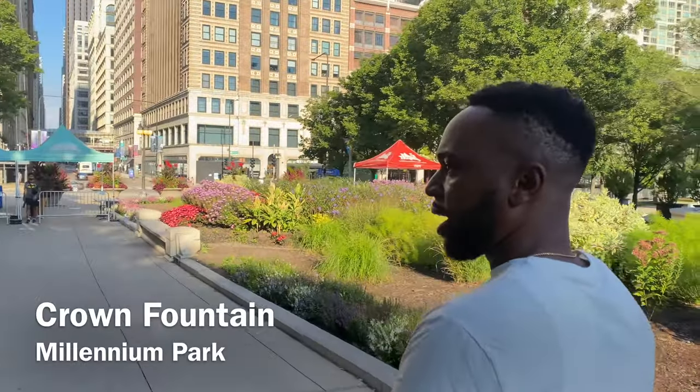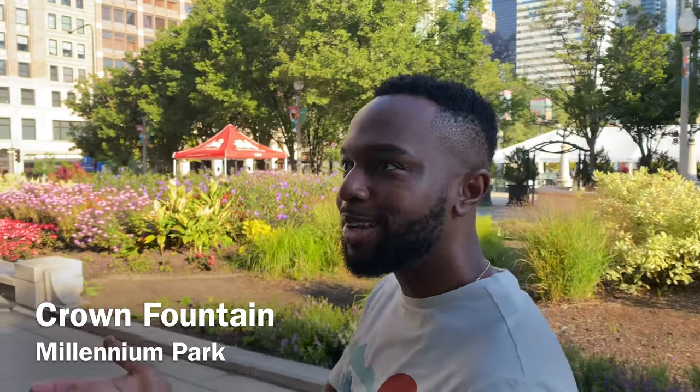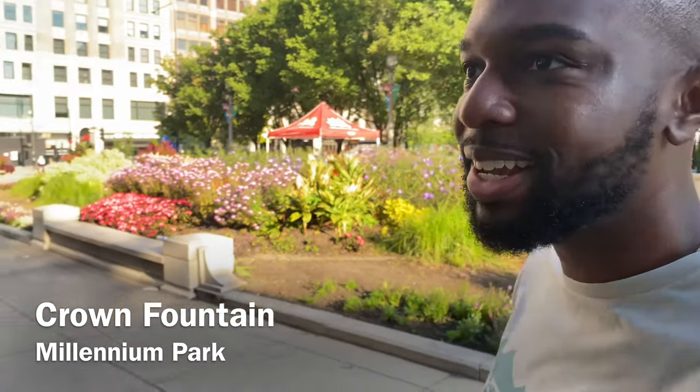Now we're at Crown Fountain — going to check that out. It's basically like a big waterfall fountain with faces on it, so let's check it out and see what it's all about.